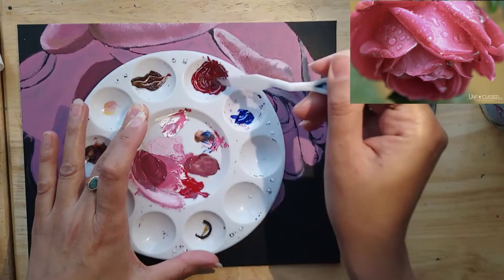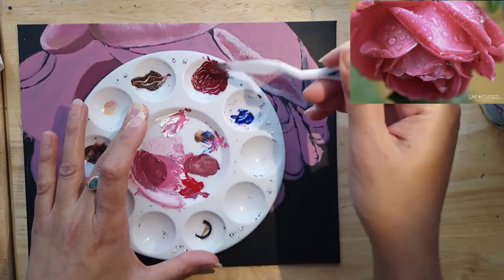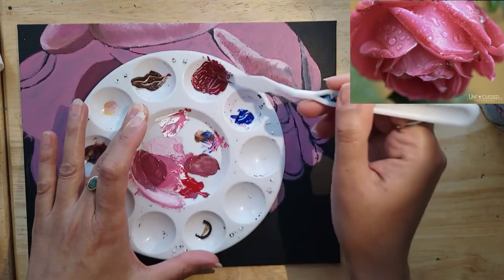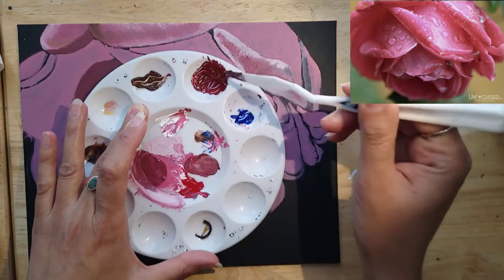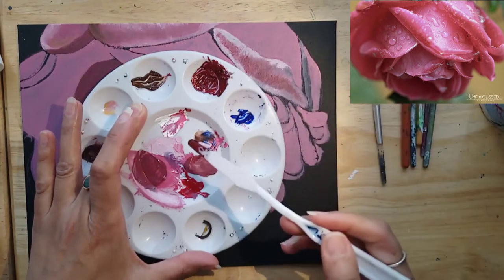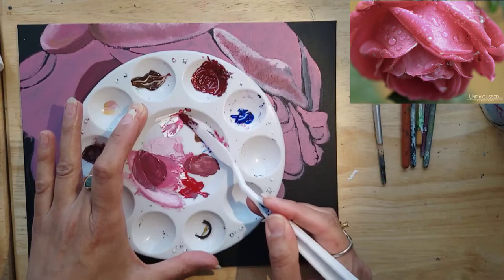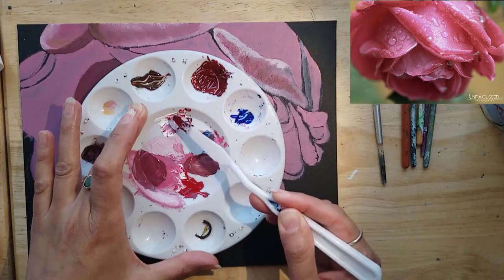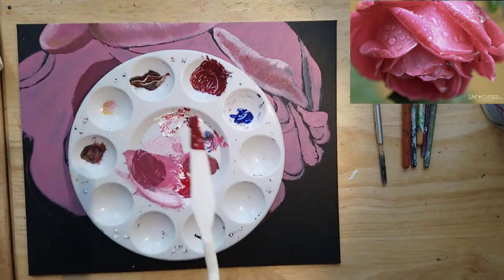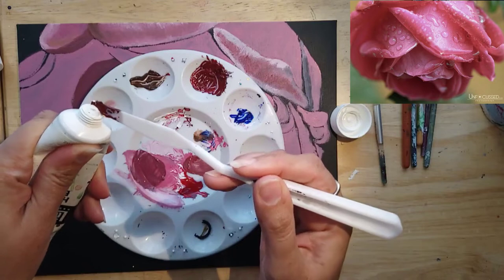Adding some burnt umber and some ultramarine blue to the naphthol red to make that darker tone that will go in all the shaded parts of the flower — where the petals are disappearing into the center of the flower. That will be the darkest parts, and of course where there's some shade on the petals from the other petals, or because they aren't catching the light directly, so they'll be slightly darker.